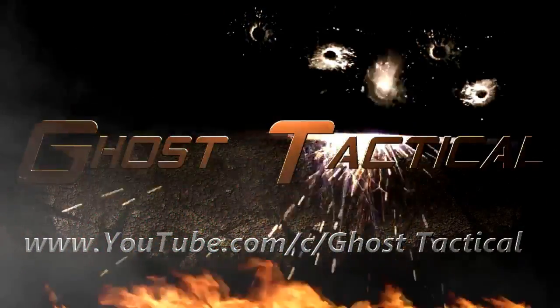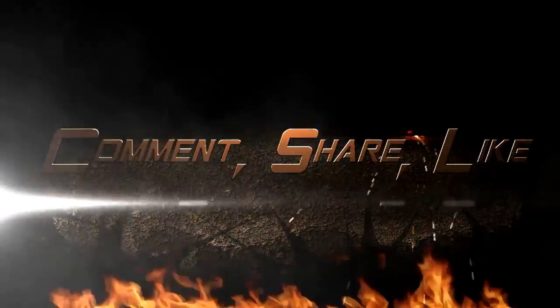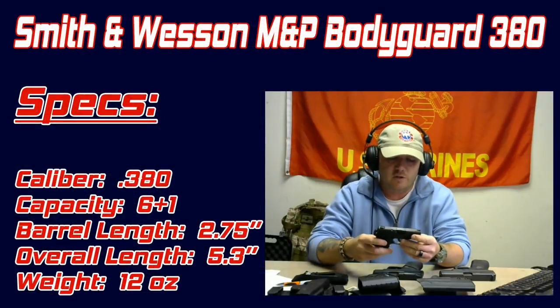So you're looking for a good concealed carry pistol with some holster options? Well stick around and we'll help you out. What's going on guys, Trey here from Ghost Tactical, doing a quick video on my everyday carry rotation and concealed carry options with some different holsters. Let's jump right in.